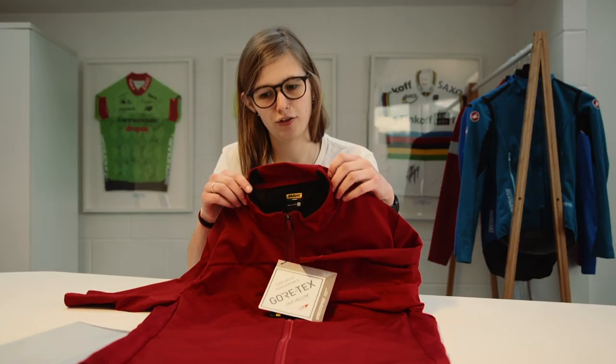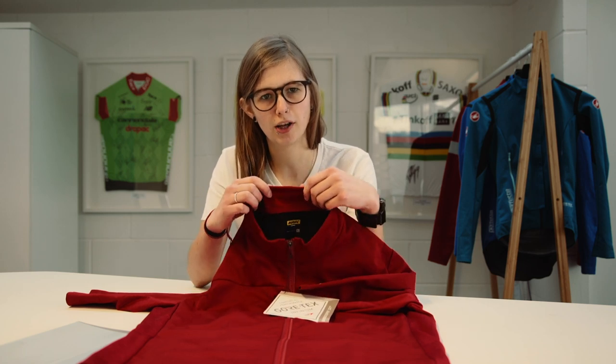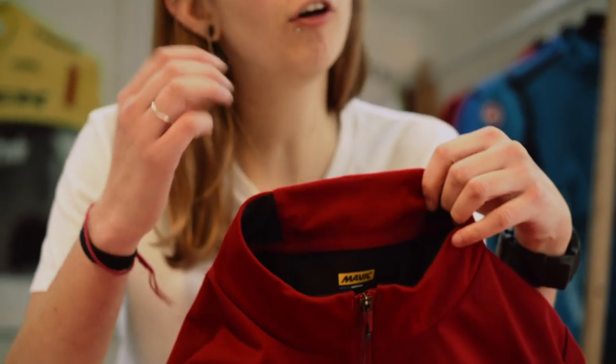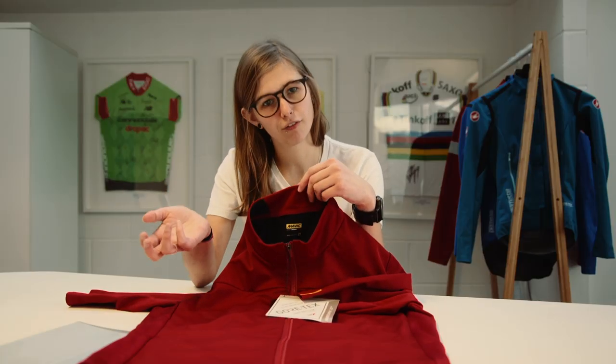One main thing that sets this jersey apart from a lot of jerseys on the market is that the fit is a little bit more relaxed compared to other brands — a bit more forgiving. In a lot of cycling kit from other brands you might have to size up, however this fits a lot truer to size.